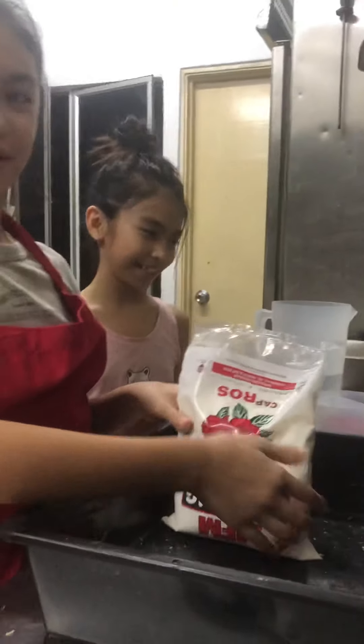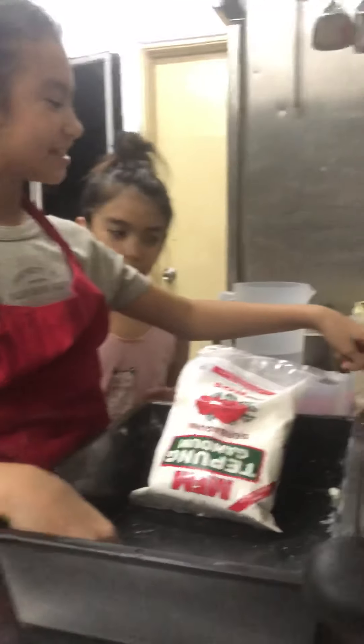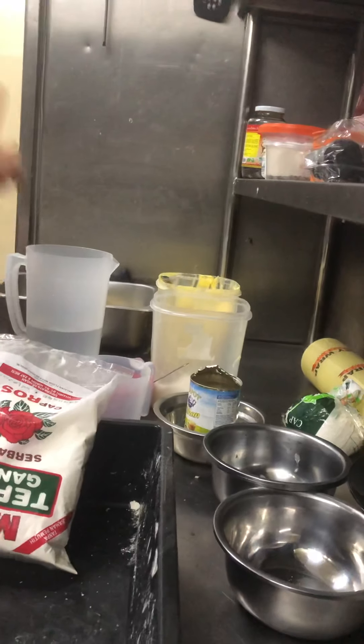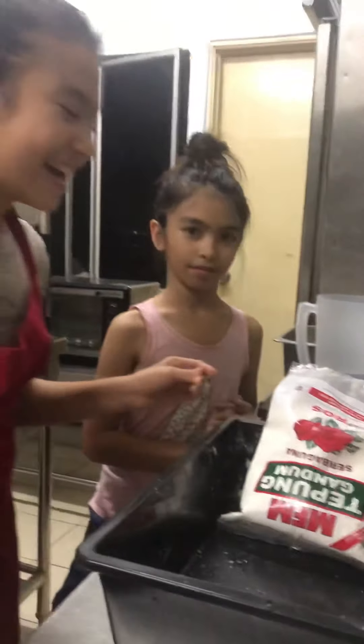So first we need the flour, and then we need the scissors, condensed milk, some salt, measuring, and water — well this is the jug but this is the water.